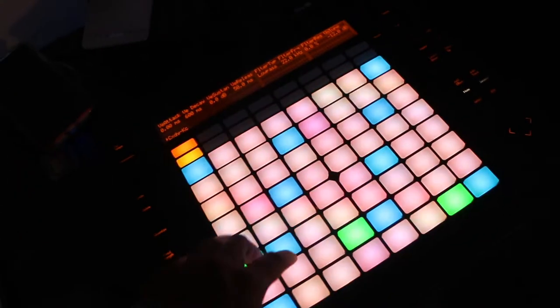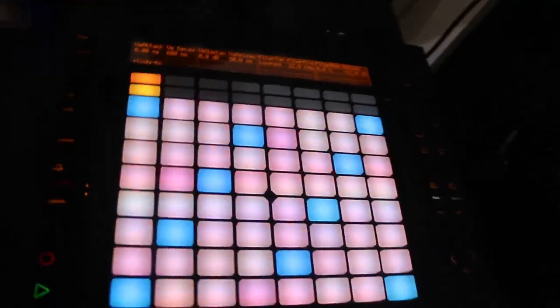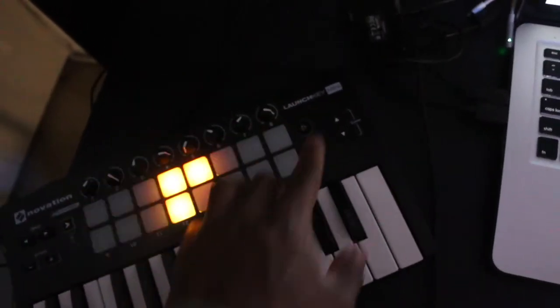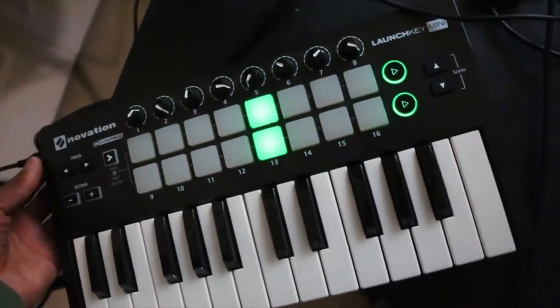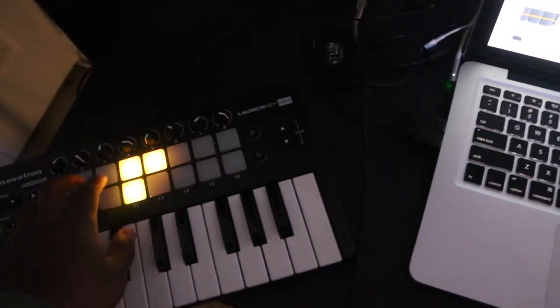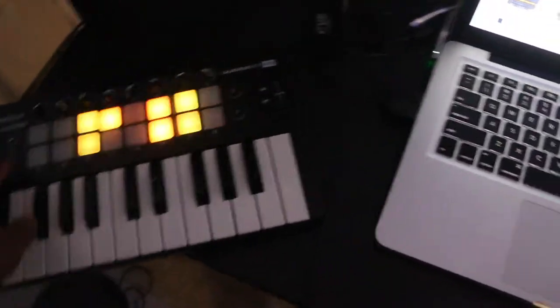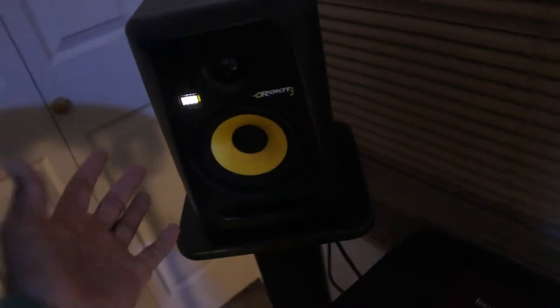For the MIDI keyboard I got the Ableton Push — some extra control, super sick. I also have this right here, this is a Novation Launchkey Mini, it's a MIDI keyboard, 25 keys. I got these little pads where you can program drums, control scenes if you use Ableton, stuff like that. You got your octave buttons and your knobs, which is fun.